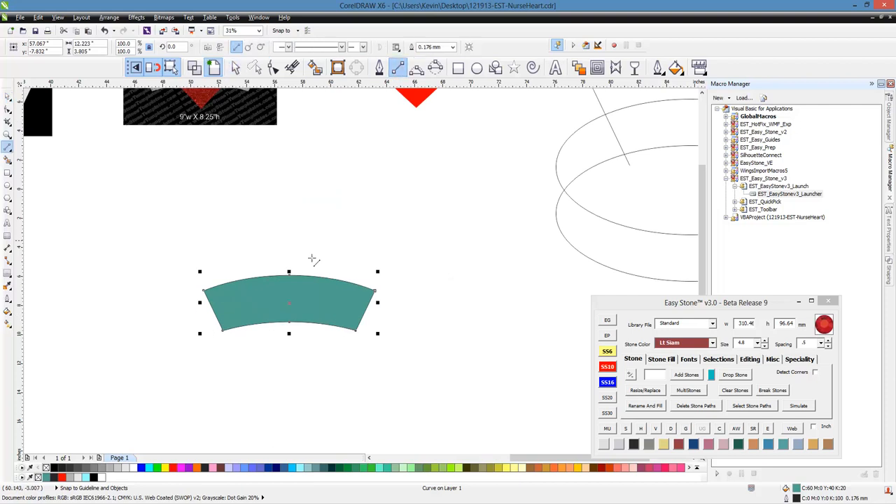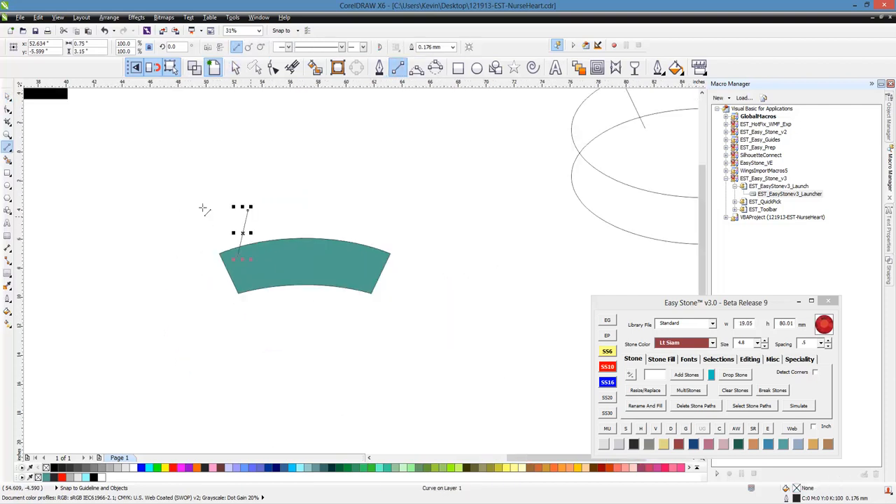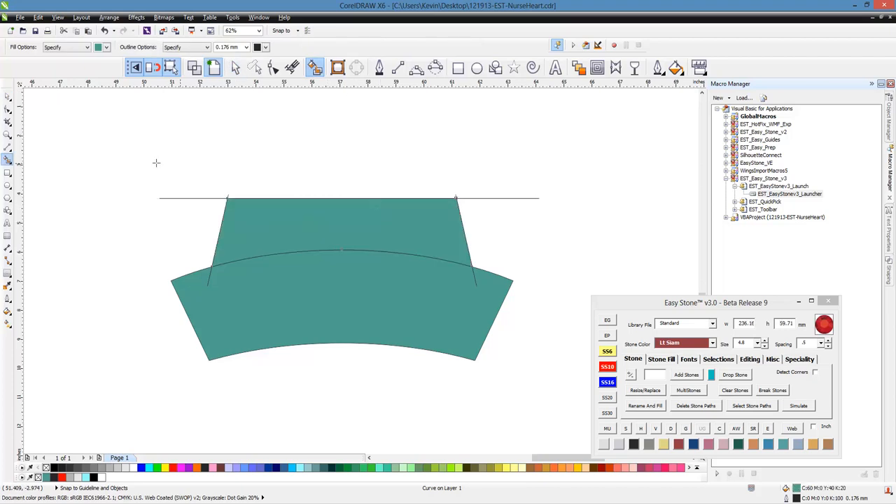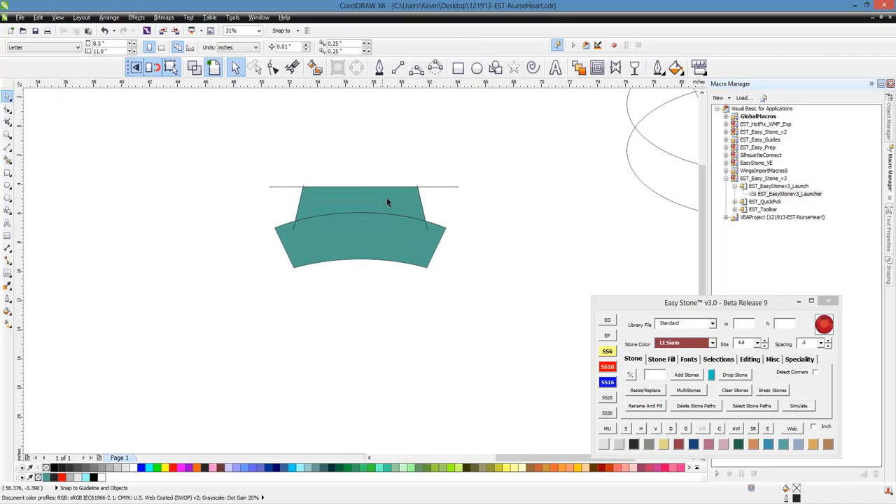Then we're going to grab our two-point line tool, make a line at an angle, then take that line and our shape and do the same thing. We're going to flip it over with the control key pressed, right click to make a duplicate, and go from center to center. Then we'll grab our two-point line tool and make a horizontal line. We want to make sure that horizontal line crosses over those two so we have a solid area to fill with our smart fill tool.